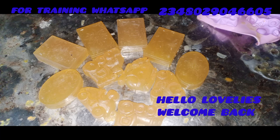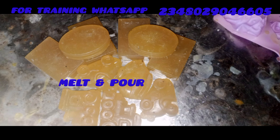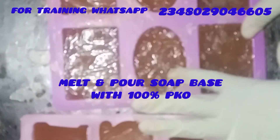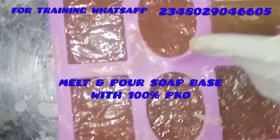Hello, lovelies. Welcome back. I am so happy to be on your faces again this morning. Today I'll be teaching you how to produce this beautiful soap. We are learning how to produce melt and pour soap base using just PKO — 100% palm kernel oil.